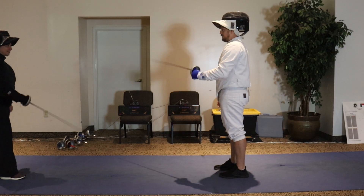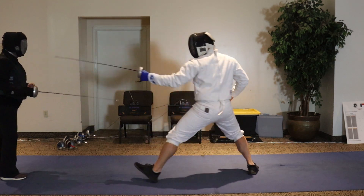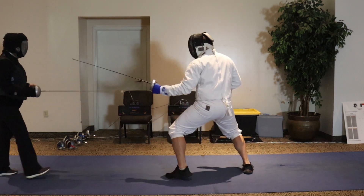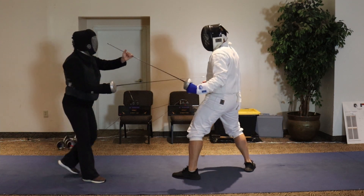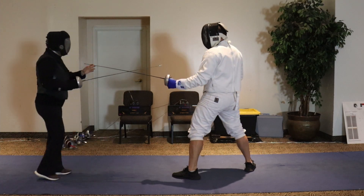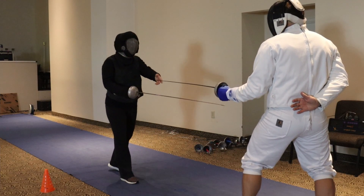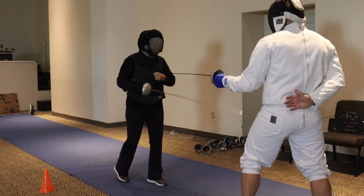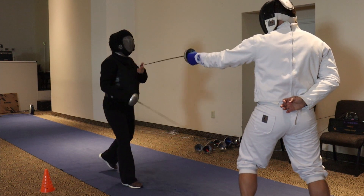Up. Up. Down. We run through some drills — up and down movements, blocking, and blade work. When my blade comes up like this, I want you to beat and then hit me.